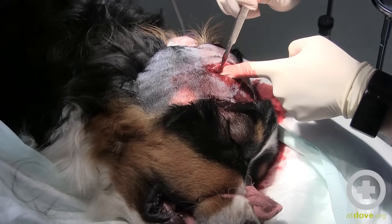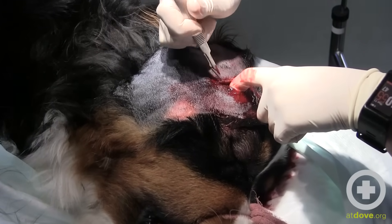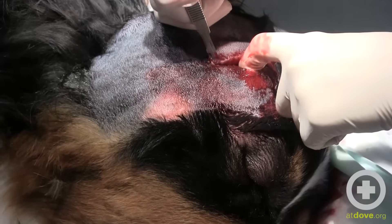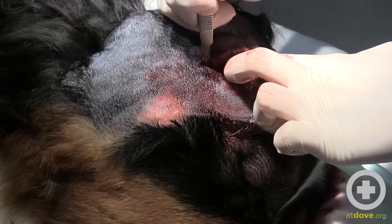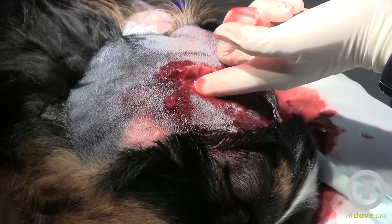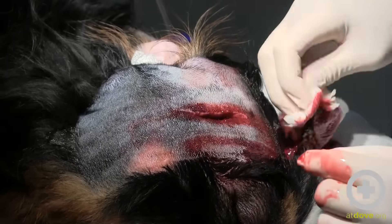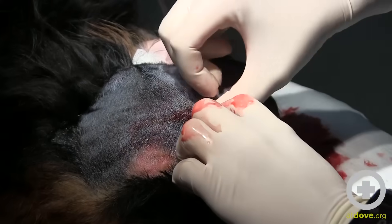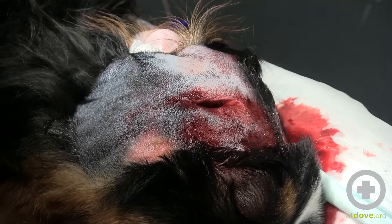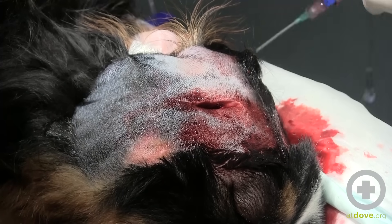Just trying to create some better visualization into the pocket and also create enough space, because I'm anticipating packing this with gauze in a wet-to-dry format. This is a big hole to leave an owner to just manage as an open wound, and the gauze packing also allows us to debride the tissue over a few days to promote healing from the inside out.